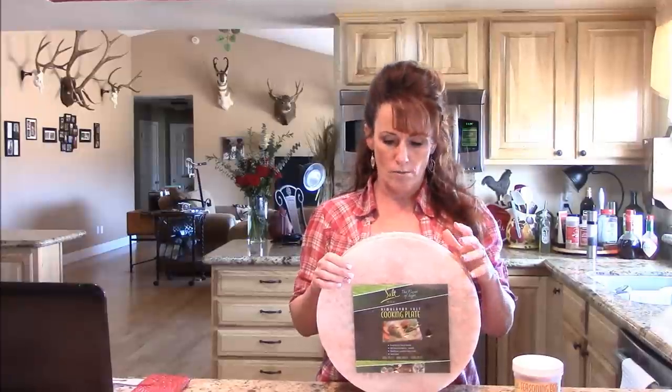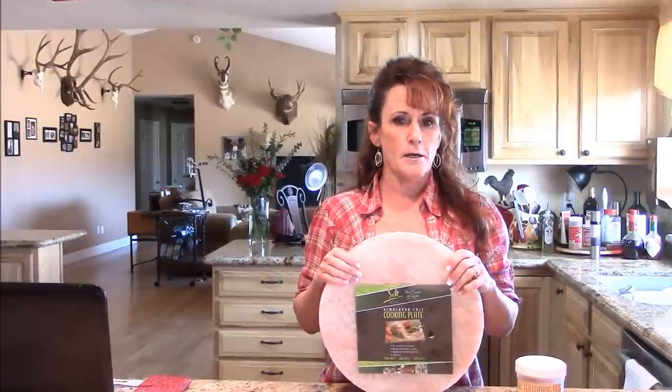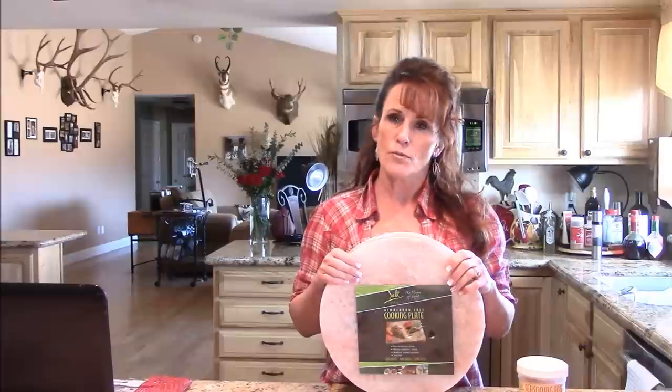These are heavy. This is the 13-inch round salt rock — it's two inches thick and weighs 23 pounds. When I ordered this, I followed the instructions: you heat it up really slow and let it come up to temperature. 400 degrees is the lowest temperature you want to cook on this.